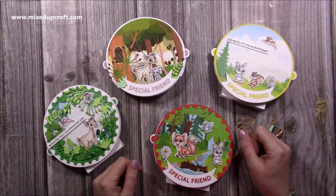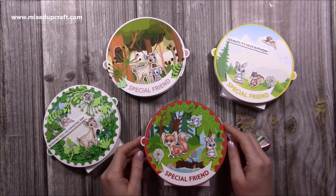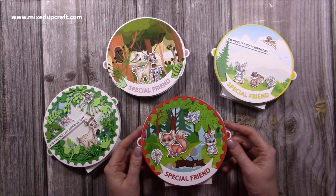Hi everybody, it's Sam here. Thank you for watching my tutorial today. I'm going to be showing you how to put together the double circle slider card.